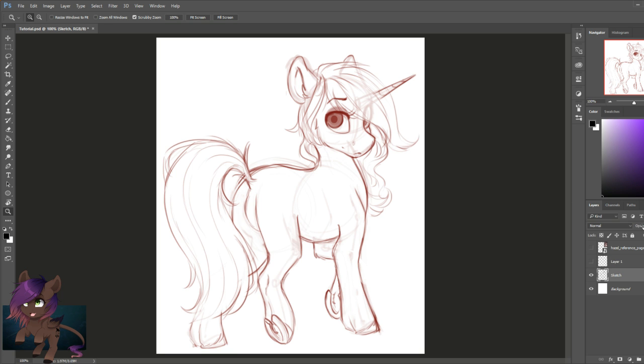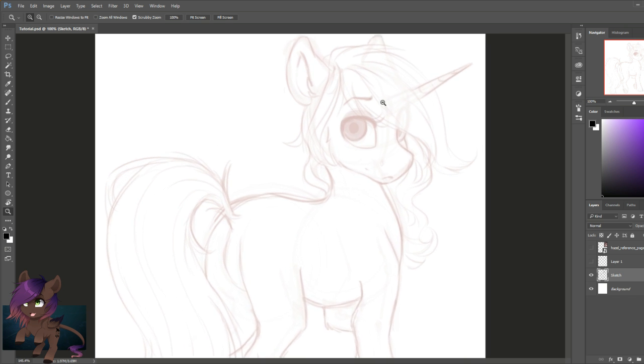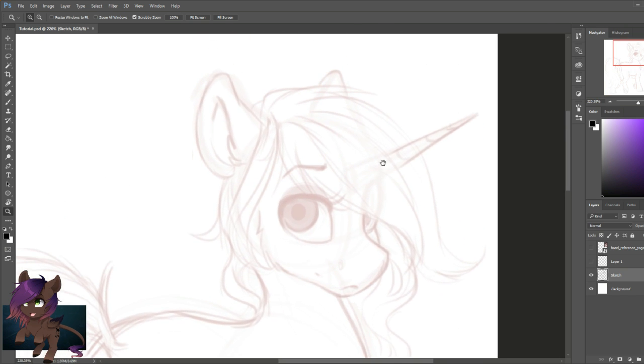Starting from the last video, we are going to use the sketch layer that we had and we're going to set the opacity to 10-30%. It's a little off the screen so you guys can't see it at the moment, but it is between 10-30% just so it's almost visible — visible enough for us to see our line art over the sketch layer.